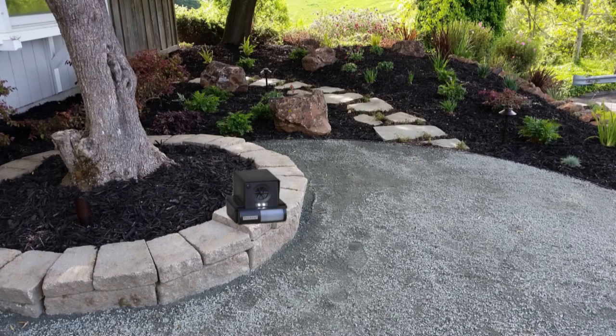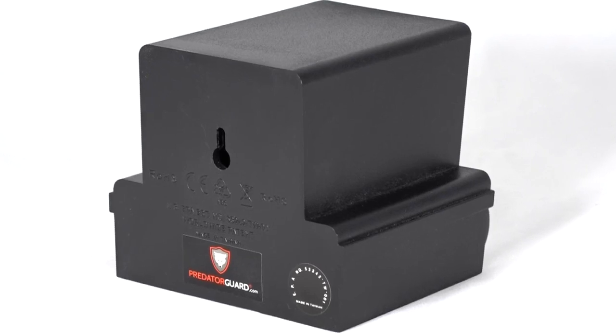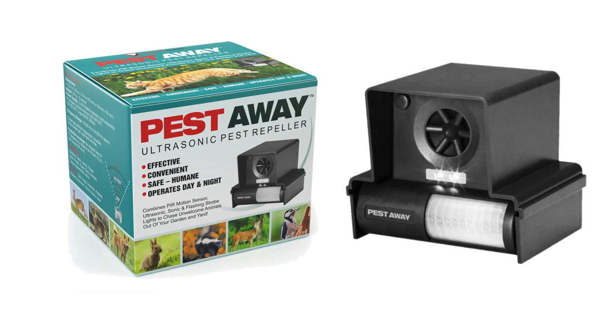Position your Pestaway unit in the worst affected area with the motion sensor facing forward. You can mount the unit on a wall or post using the screw mount on the rear of the unit. Your Pestaway ultrasonic animal repeller is now ready for use and can be left running permanently.